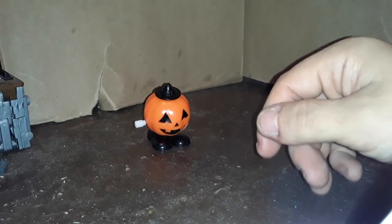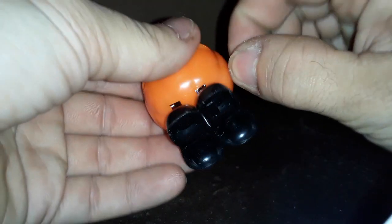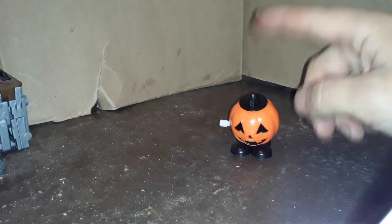He goes for a pretty long time. I'm surprised. So that was pretty cool. Let's try him again. Okay, there's jack-o'-lantern. So who next?